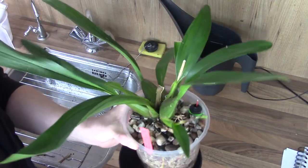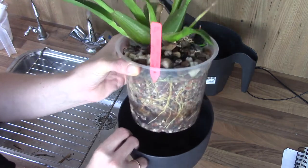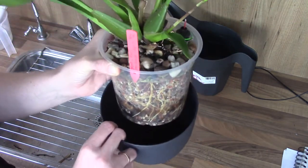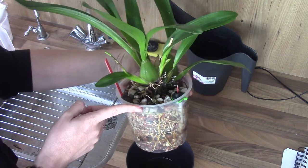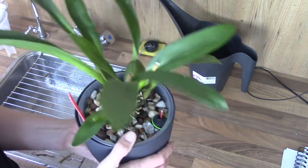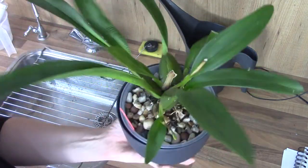Then we have my Wilsonara Tiger's Tail, which was just done blooming but decided to put up another spike — beautiful blooms. The pot is really filled with roots and I'm so happy to see that. It's not a very big plant yet but we're going in the right direction. It had a pH of 6.9, so I gave it a little bit of calcium just to get it through the next three months pH-wise. Parts per million were 100, so perfect. It still has some water in there. This is my Tiger's Tail.